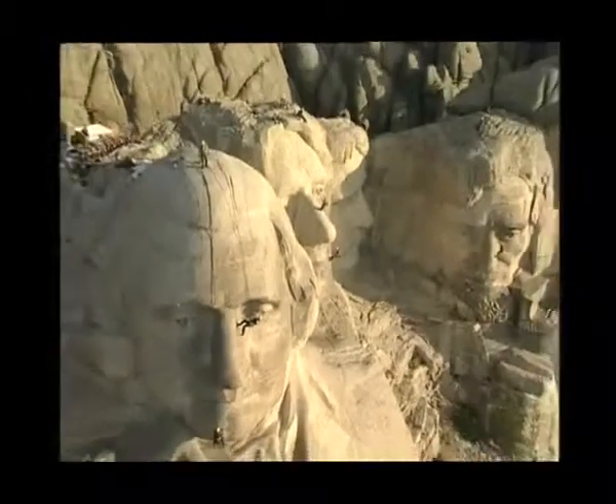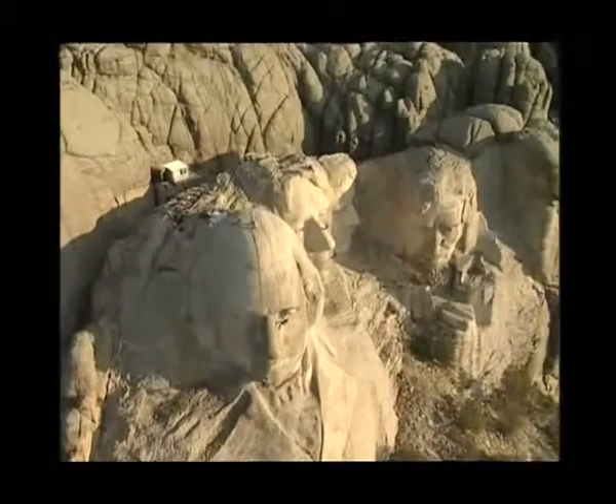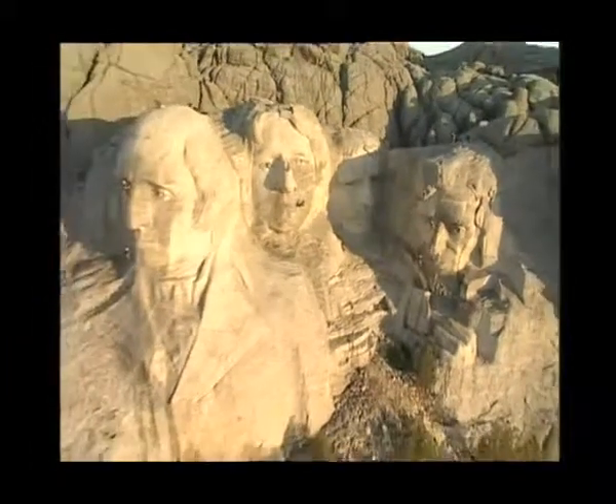Mount Rushmore, the largest monument in the USA, is a symbol of freedom, peace, and democracy. But after 64 years, Abraham Lincoln, Theodore Roosevelt, Thomas Jefferson, and George Washington badly need a facelift.